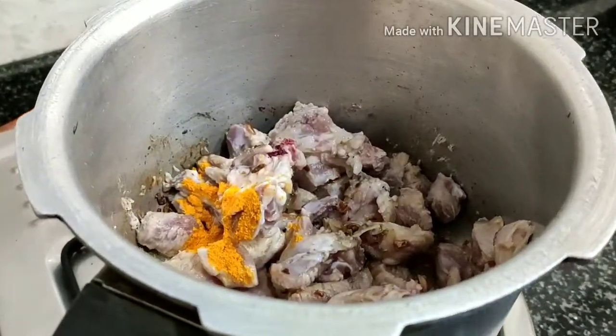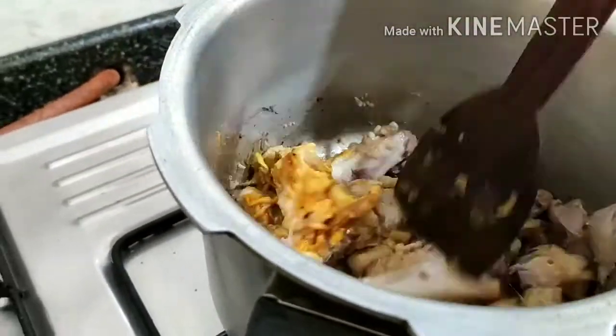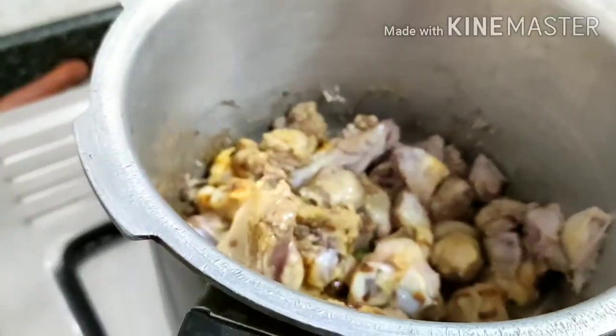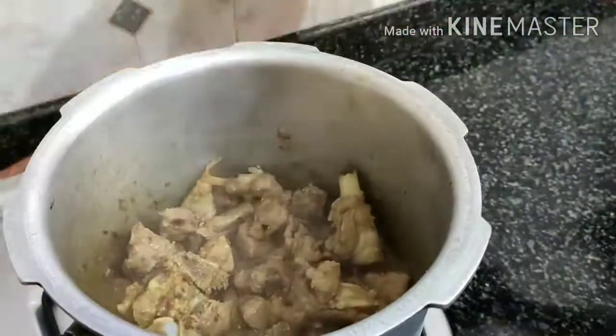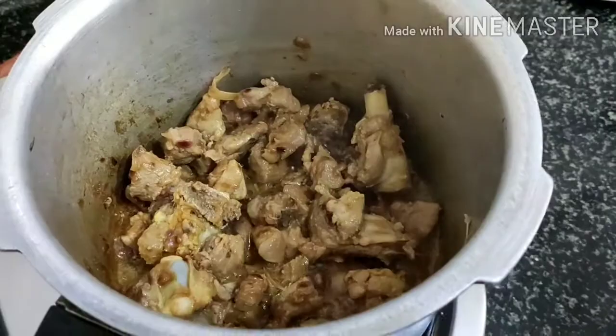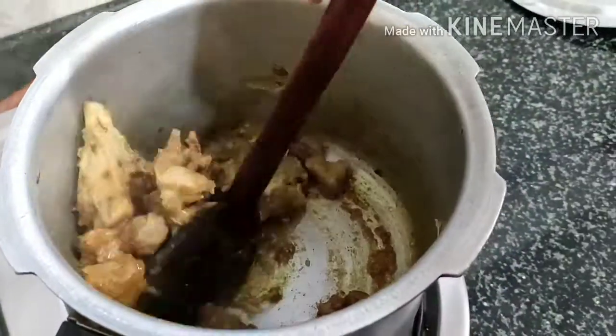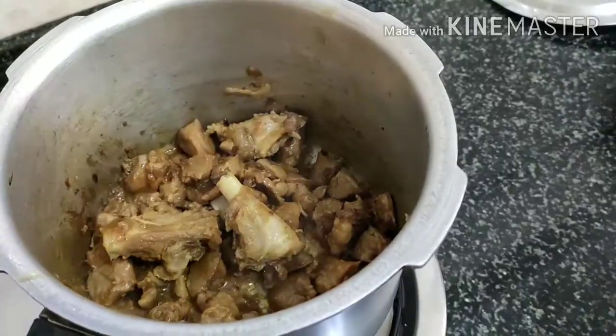Mix it — add a few spoons. Mix it and cover it; add water to the pan and let it dry. Once dry, add onion and chop it, then add tomato, ginger, and garlic. Mix well and let it cook.